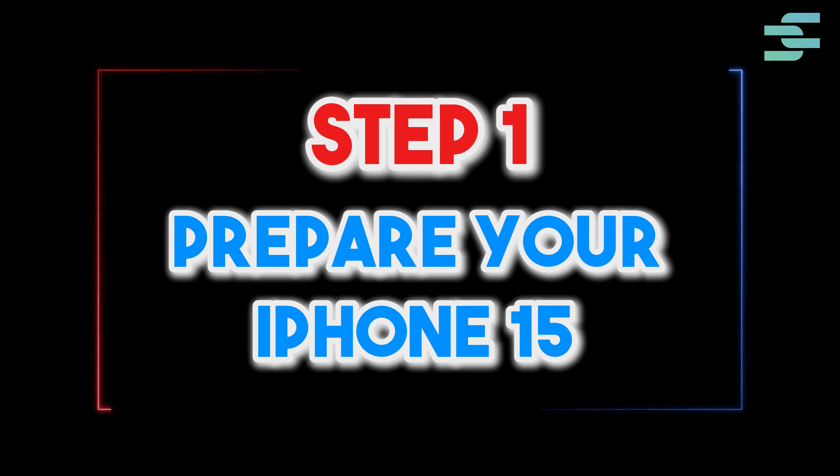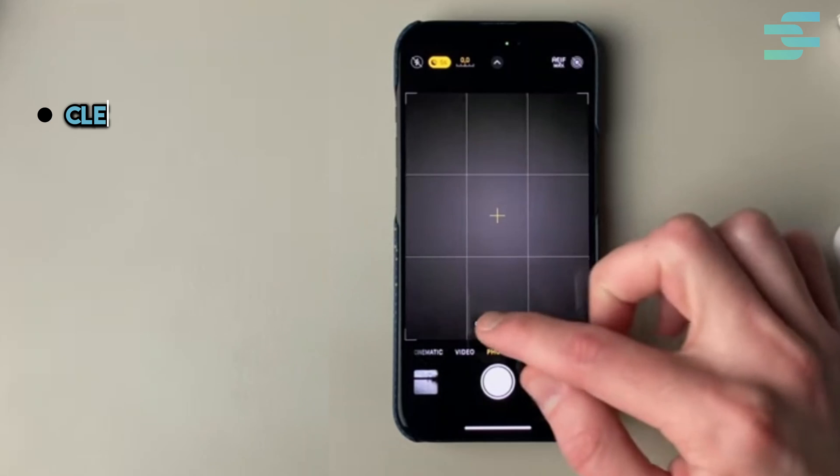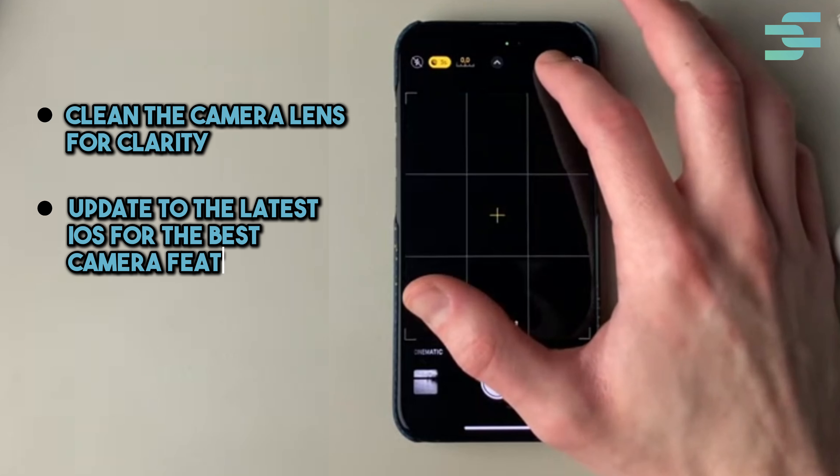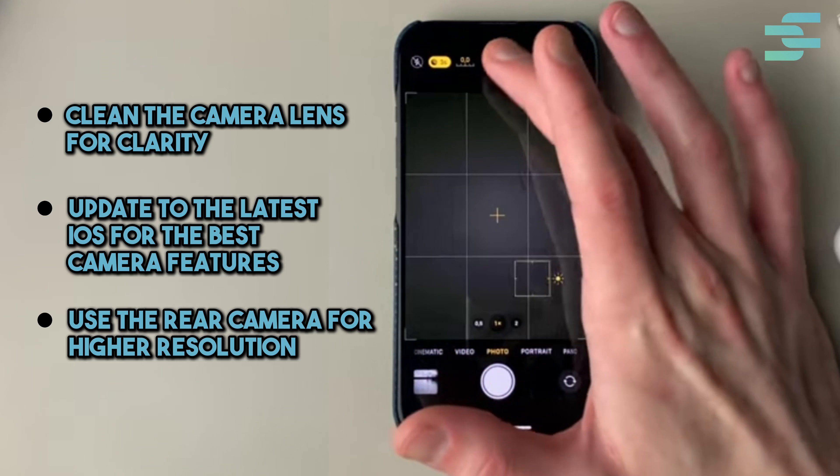Step 1: Prepare your iPhone 15. Clean the camera lens for clarity, update to the latest iOS for the best camera features, and use the rear camera for higher resolution.